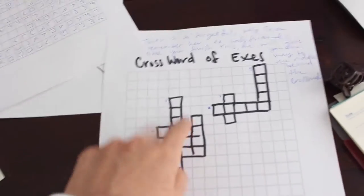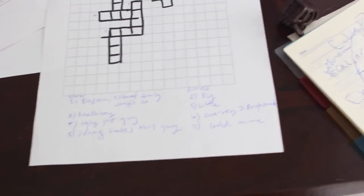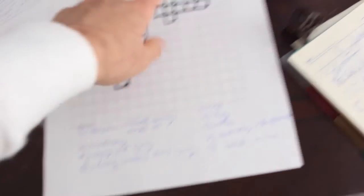This is a bachelorette-style crossword asking my bridesmaids to fill in my ex-boyfriends' names. It's nice because my friends aren't all close to each other, so not everyone knows all my exes — they have to collaborate to complete it together.